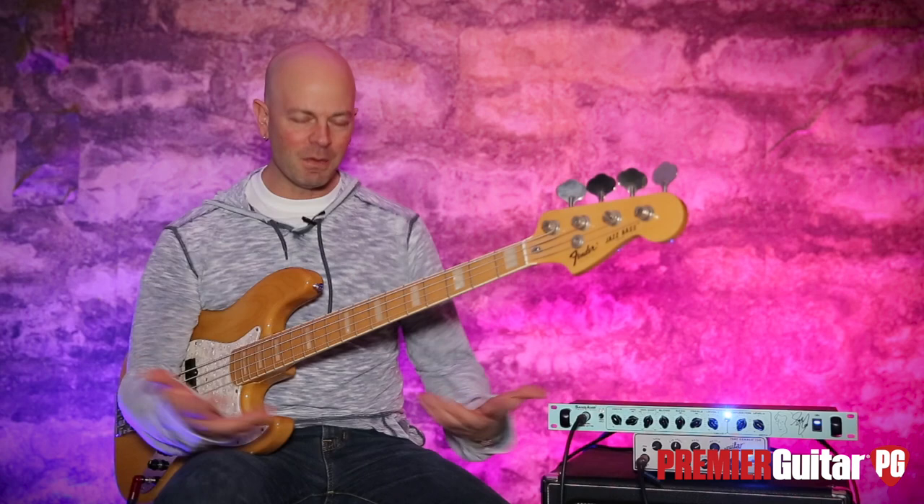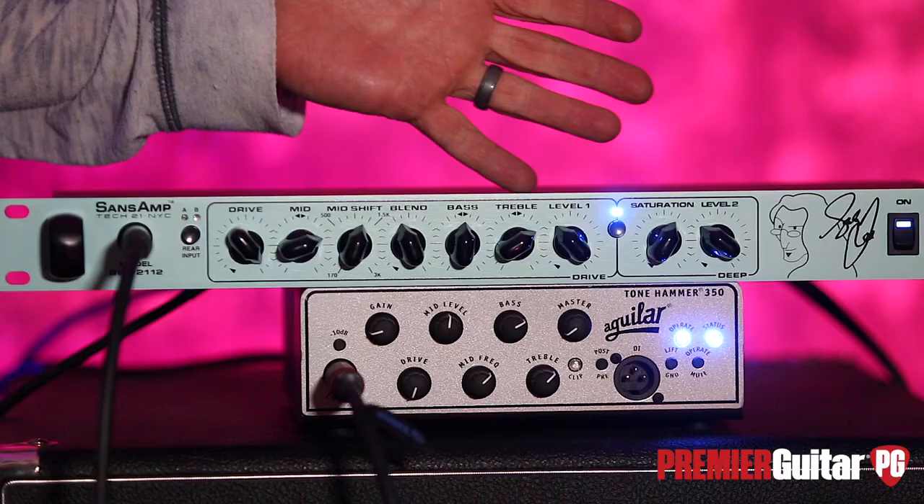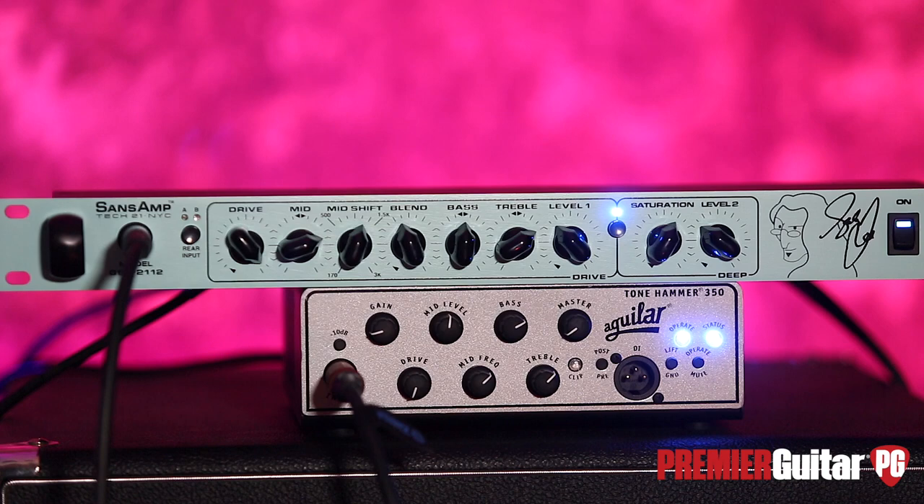Now that you know — 40 years of being an extremely influential bass player, just an influential band all the way around. Anyway, so Geddy worked with the Sanz Amp and now they have his signature model preamp.